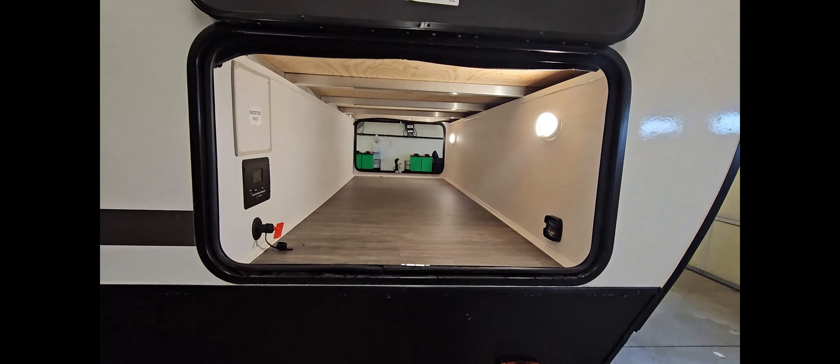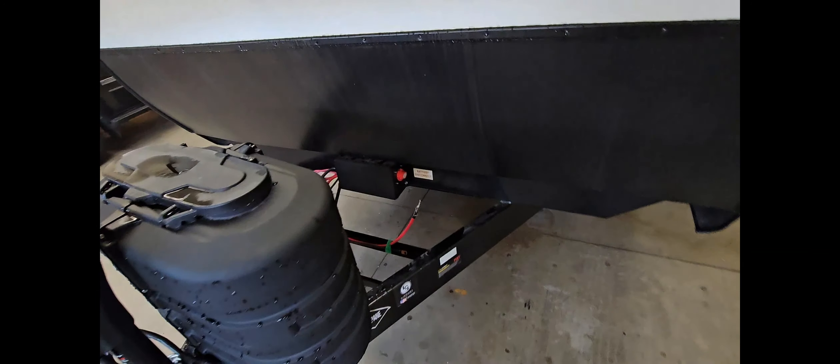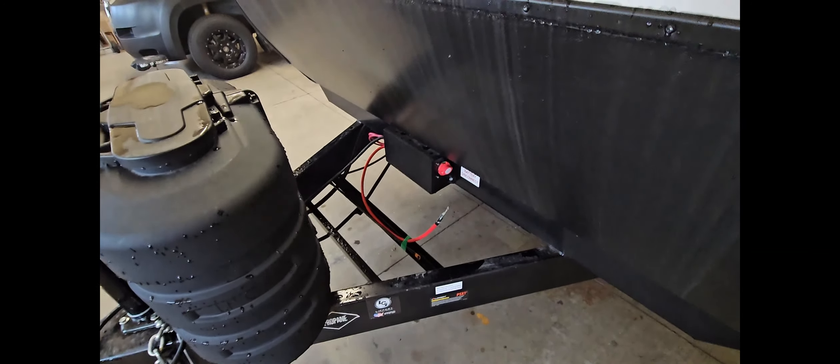This also has an inverter prep to make adding your own inverter easy. You can see that this has got aluminum framing throughout, not just on the studs, but the bed frames are all welded aluminum as well. It's a little higher attention to detail in this finished compartment that kind of shows you a little bit about the Shadow Cruiser line and how they're constructed.